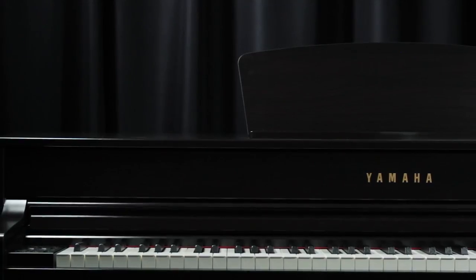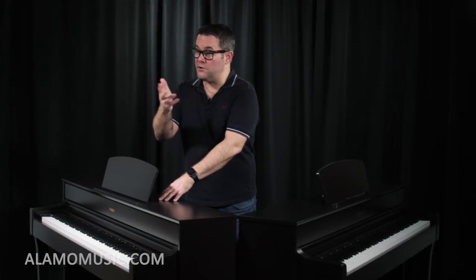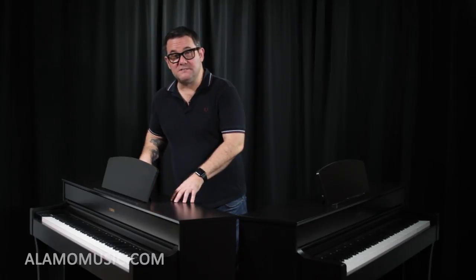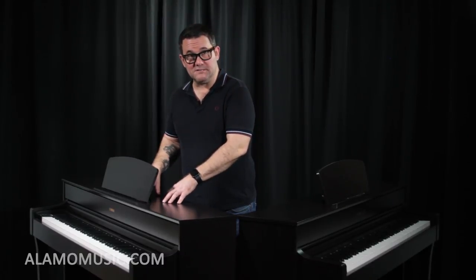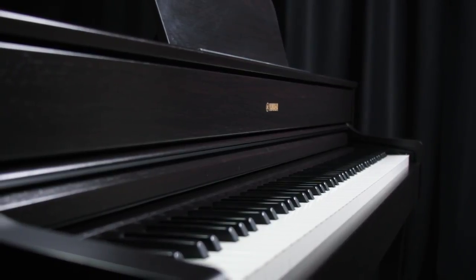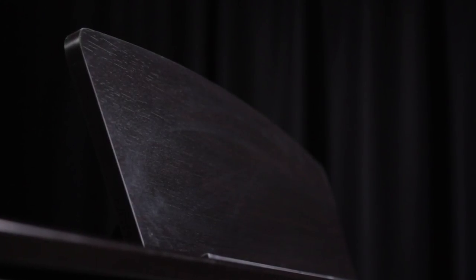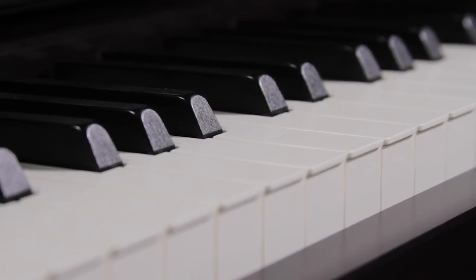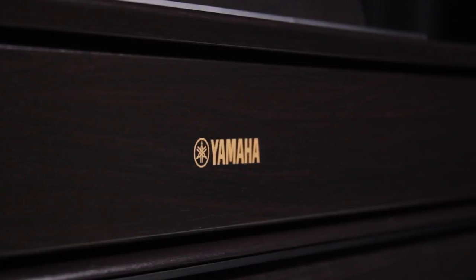Also like the CLP-635, the YDP-184 has an auxiliary input — an eighth-inch jack — so you can plug in your iPod, computer, or any audio source and stream your music through the speakers or headphone output to play along with your favorite songs. The YDP-184 also has a warranty: a three-year warranty, and it's a drop-off warranty, so you would need to take it back to an authorized dealer to have it serviced. But it's still a robust warranty — Yamaha really stands behind their instruments and they are so well-built.